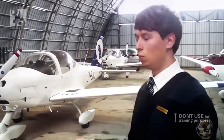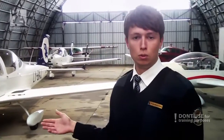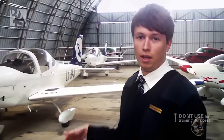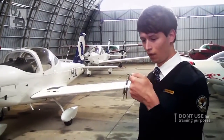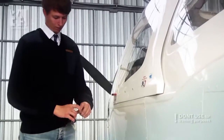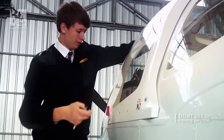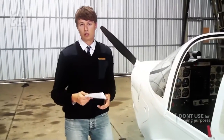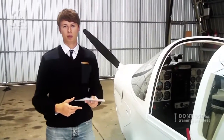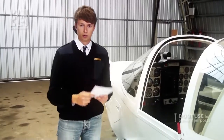Currently it is in the condition in which we find it every morning when we come to the airfield. It's cold, it hasn't run for at least the past 12 hours, so we need to do what is called a pre-flight inspection on it and I'll try to demonstrate it. We usually do the pre-flight inspection from memory, but for demonstration purposes and as we do in the beginning when we are training, we'll do it from the checklist.